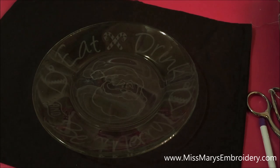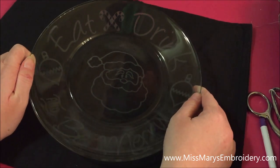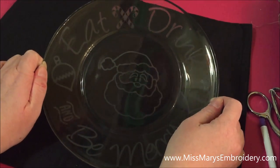Hello YouTube! I am going to show you how to etch glass today using your Silhouette and etching cream. This is our free design for November.